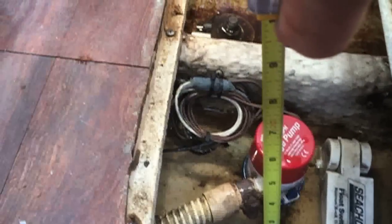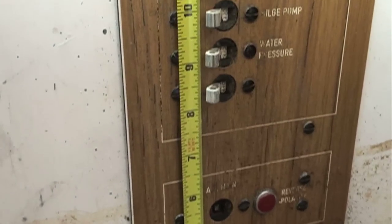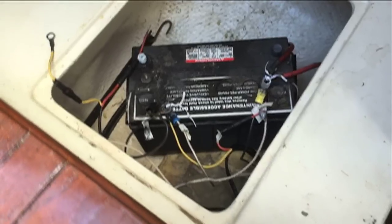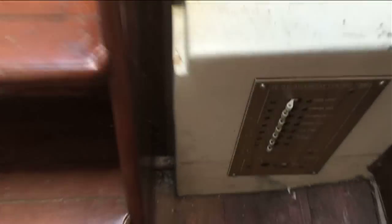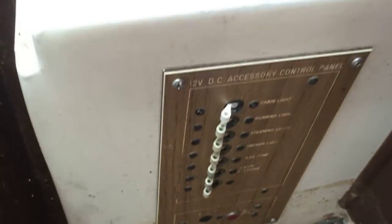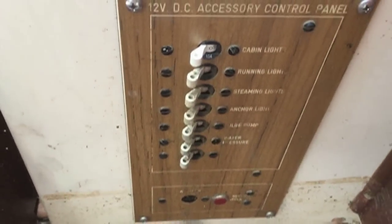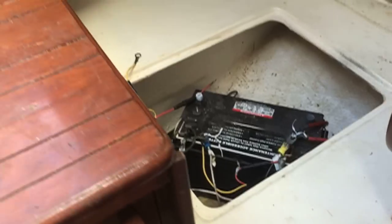Everything is soaking wet. We had over 10 inches of water — a few more inches and this thing was underwater. I never liked where the electrical panel was, because in the event of a flooding emergency, that's about the first thing that gets hit. So God forbid we were out on the water and we started flooding — now we're flooding in the dark with no power and the bilge pump goes.